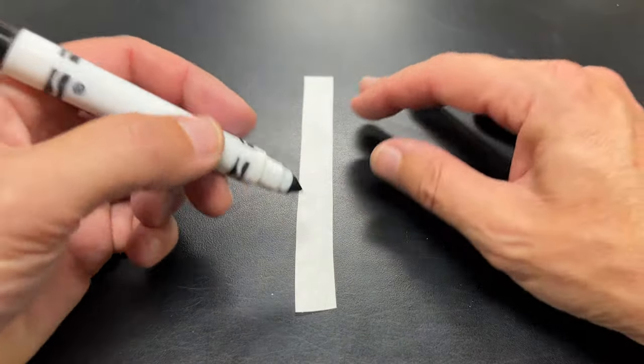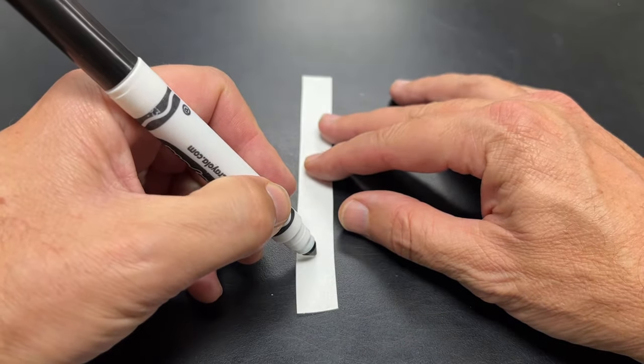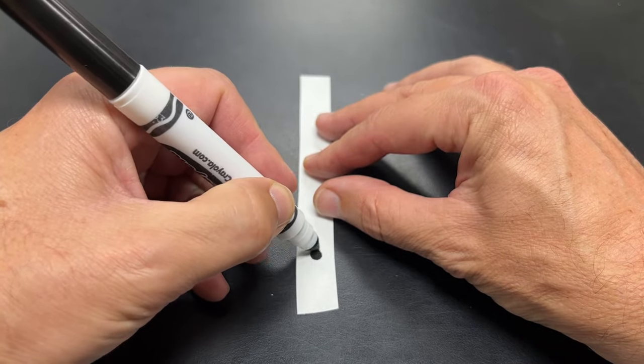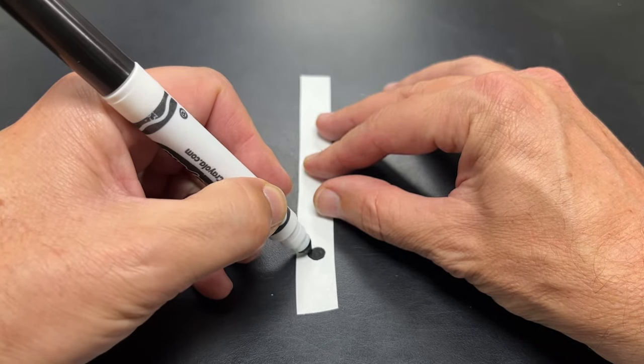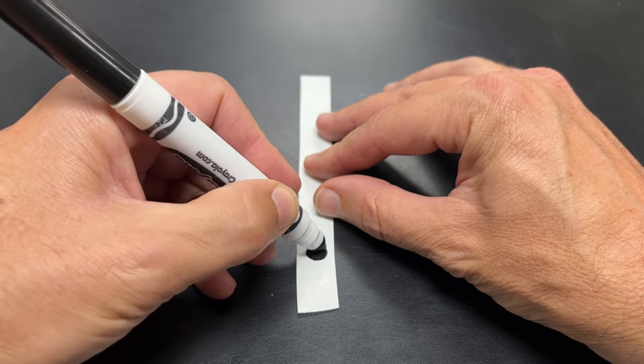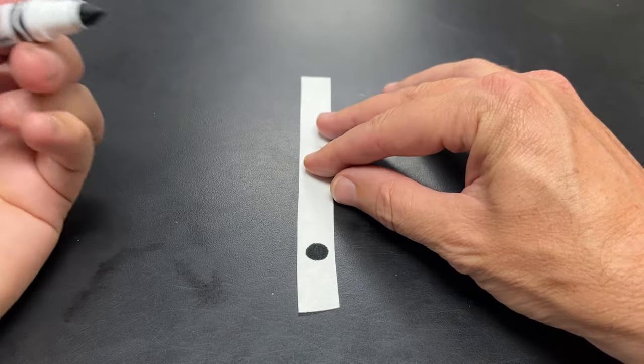I'm going to take the paper strip and make a black dot about an inch above the bottom. I'm going to make it really thick to really soak it into the paper. There, that's good.